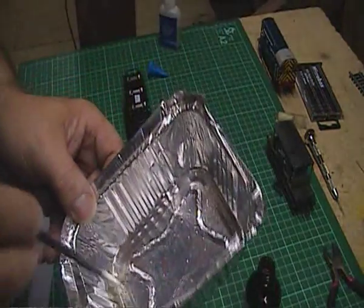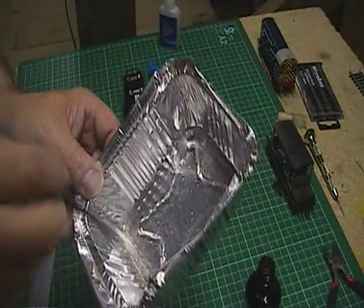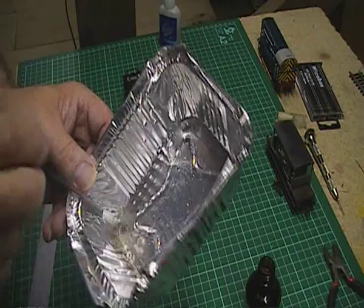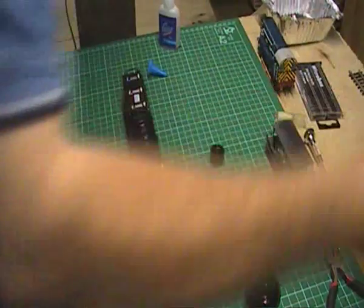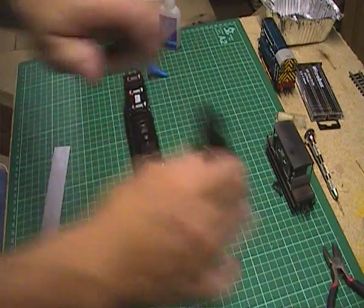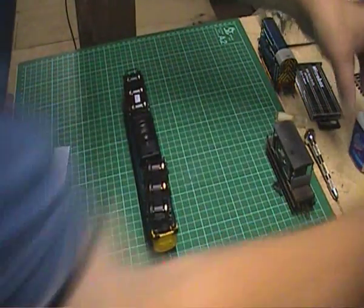Thinners — standard thinners — that's what I'm using. I couldn't get cellulose thinners; the car accessory shop I went to had just sold the last can, so I had to get standard thinners. But it does the same job. Let's put the tops back on everything in case anything gets knocked over — top back on the glue, put them out of the way.